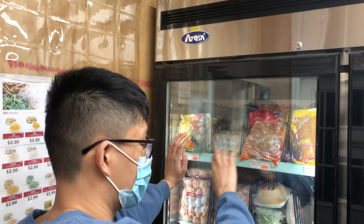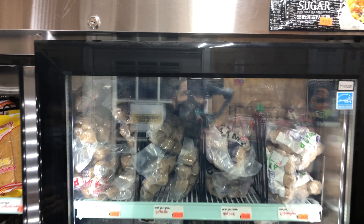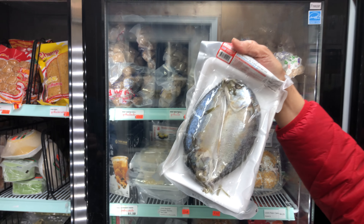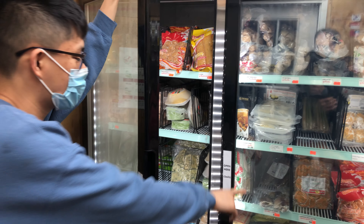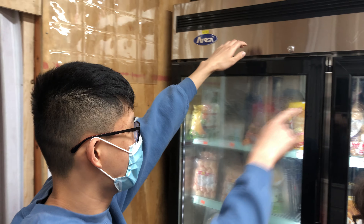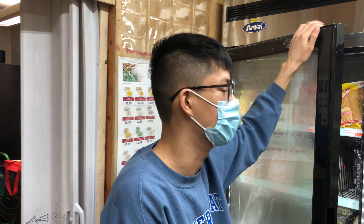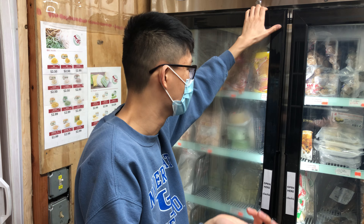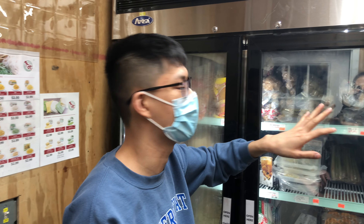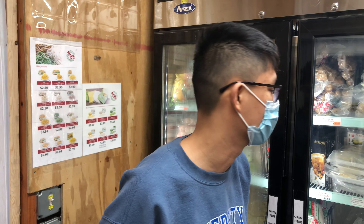In the frozen section we have fish balls — you can put them in ramen — and meatballs, tendons, and pork and beef. The Champ brand meatballs are from LA and are really popular. We're actually the only ones distributing them on the East Coast — other stores eventually buy from us because Champ doesn't distribute here directly. You can also use the tendons for boat noodles or pho.